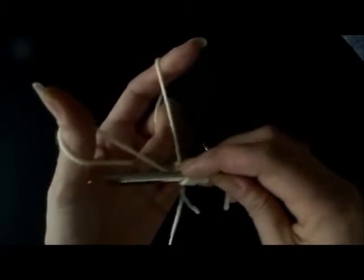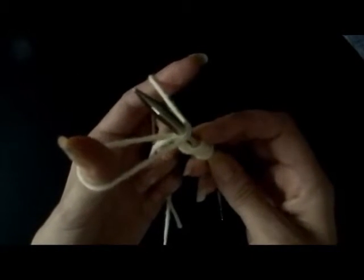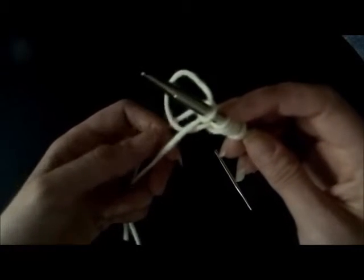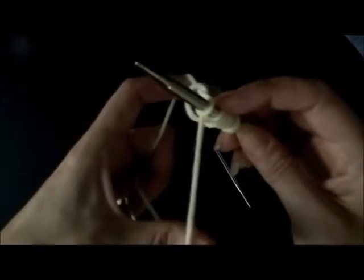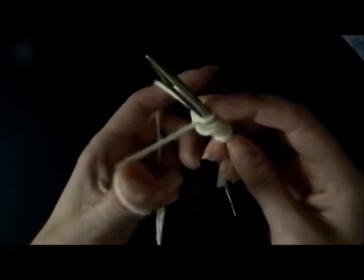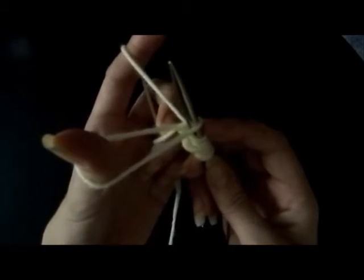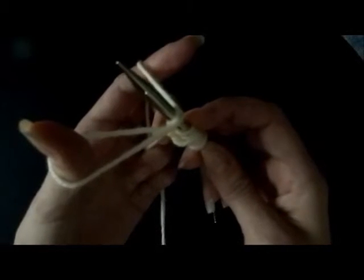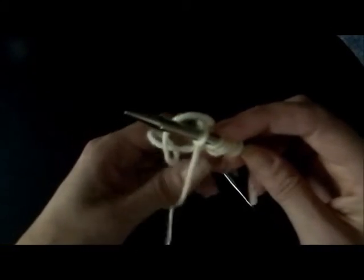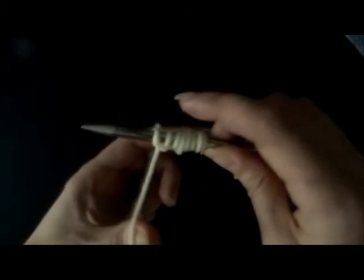We'll do that again. Under the thumb, up and over the index, bring your needle to the original position, and then go down through your thumb. Let your fingers go on your left hand, and since the two strands are here and your thumb and index are here, tighten it — and then you're in your position again. We'll do it one more time: rotate the left hand, lower the right, under the thumb, bring the needle back to the original position, go under the index finger, bring it back, go under the thumb, let your fingers go on your left hand, and now tighten it. And then you're in the position to do your next cast on.